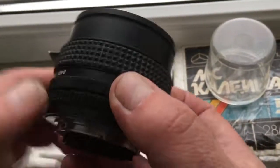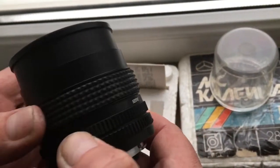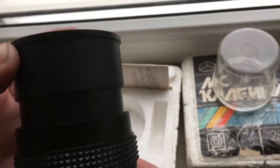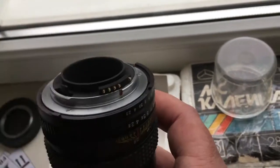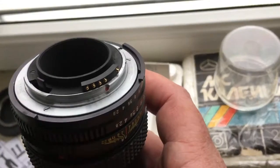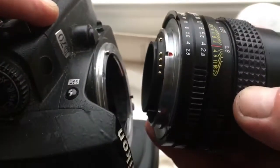Look, this is your lens — very good quality. This is the hood, and this is the programmable chip.